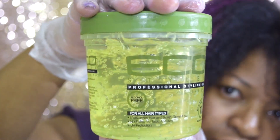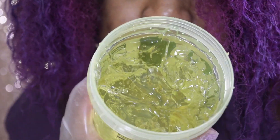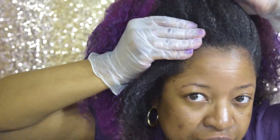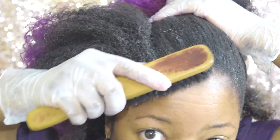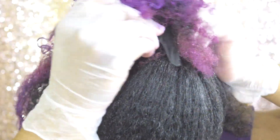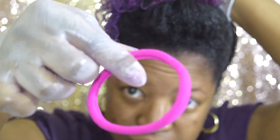Now I'm going to use this Eco styling gel — I must tell you, this is my first time ever using it. I'm placing the gel all around my edges, all the way around my head. Next I'm just using my brush to brush it towards the back like a ponytail.